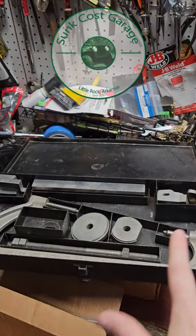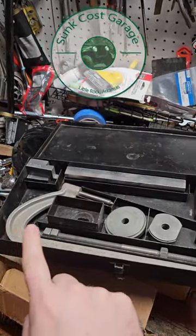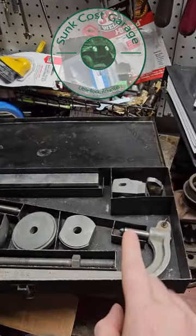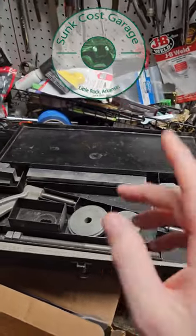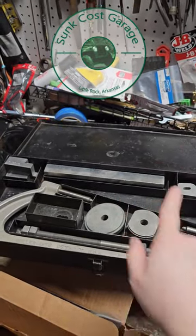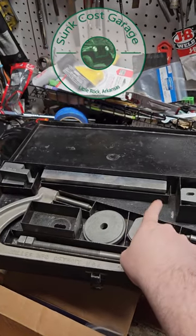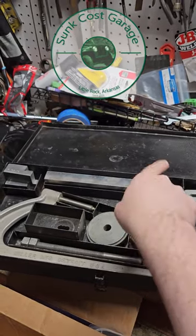Hey y'all, if you saw my recent video, I had this very hard to find Miller W99 pinion setting tool for vintage Jeep axles. I'm a nerd for old tools — I like them to be complete — and this one was almost complete. It's missing the dial indicator, the clamp for the dial indicator, and the instructions.